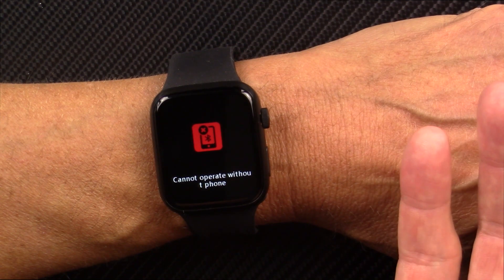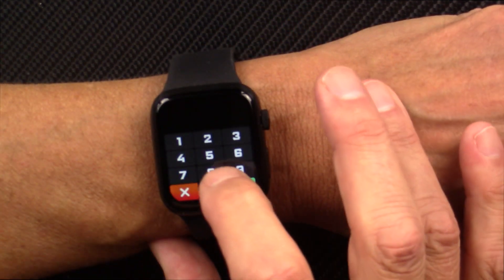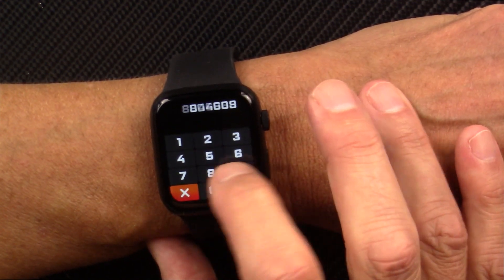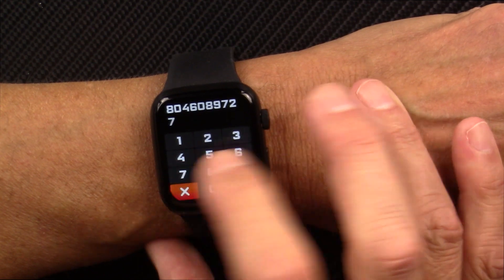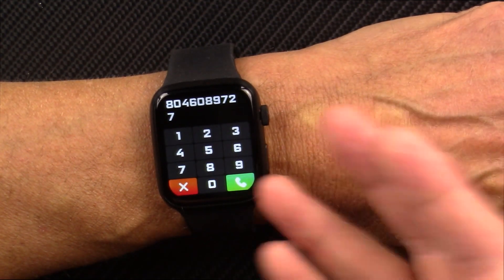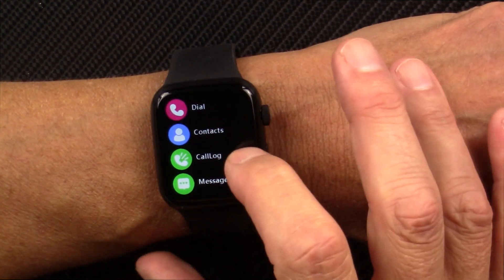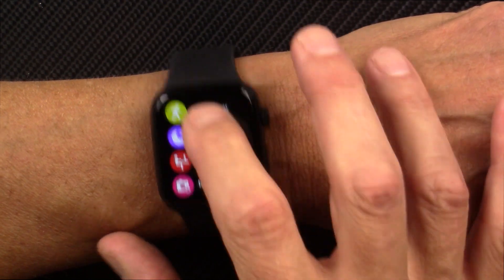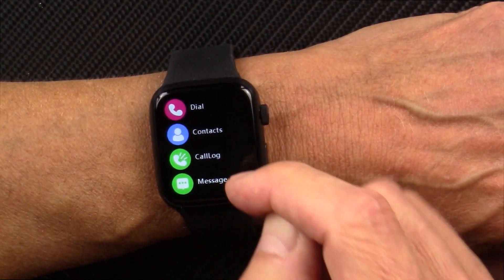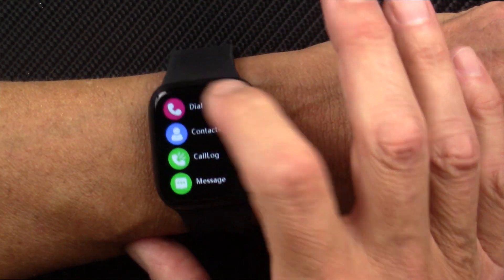It says it cannot connect without the phone, and I've had this problem even though I'm connected to my phone. I press the call button even though I'm connected, and this doesn't work for me — the Bluetooth calling has not worked whatsoever. Contacts, call log, messages — I've not been able to get my SMS messages through the watch when connected with Bluetooth to my phone. It just doesn't work.